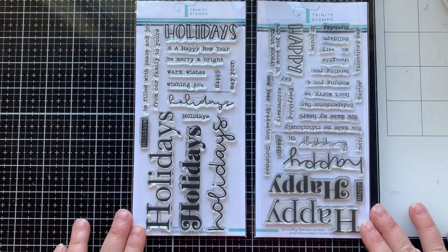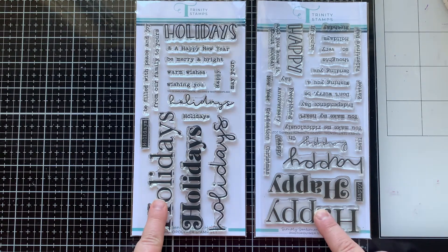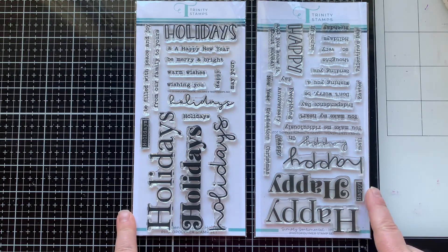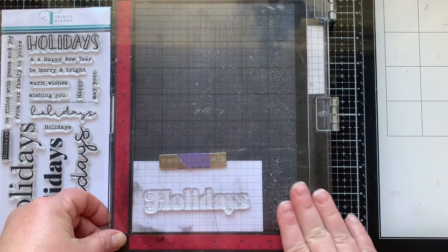This coordinates really well with a previously released Simply Sentimental set — the Happy set. So you can use these two together really well. They have fonts that match.